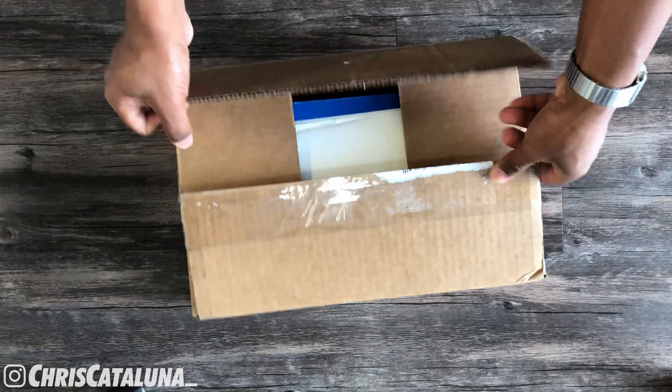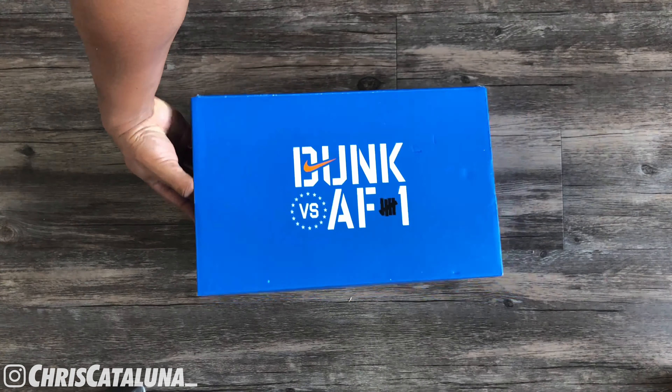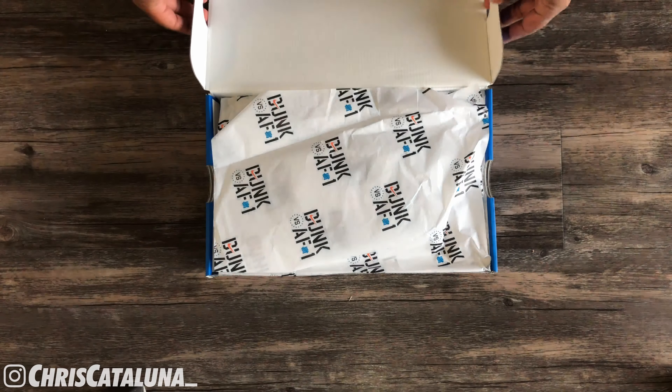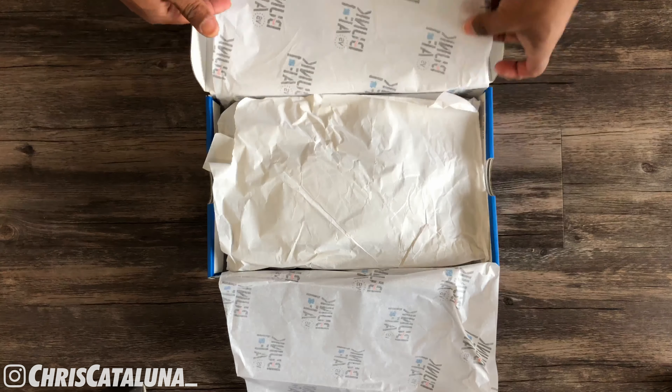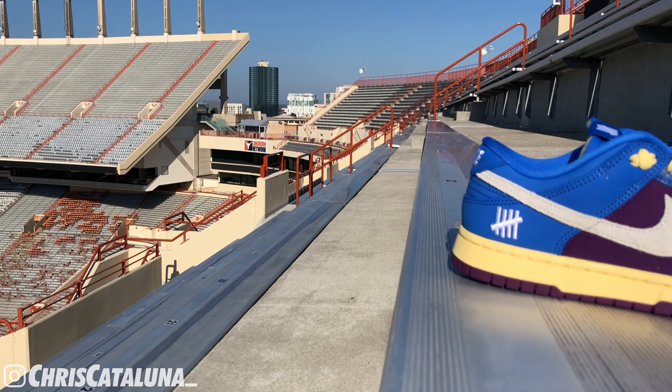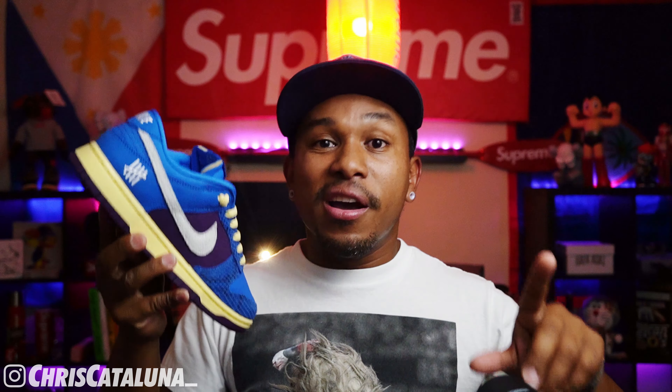The box is dope. You've got the blue box with the Dunk vs. Air Force One and the Undefeated branding on top. Opening the box, you have more of that branding going on white tissue paper that is double layered. Pulling the shoes out of the box, I do think these are the best Nike Dunks to have come out in 2021. Let me reiterate — Nike Dunks, not Nike SB Dunks. I rank the Ambush Dunks in third, the City Market Dunks in second, and the Five On It Dunks along with the Firecrackers in first.